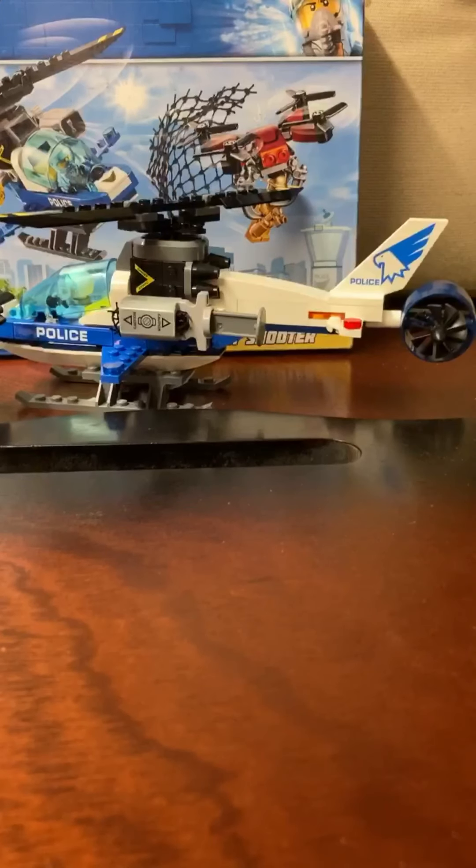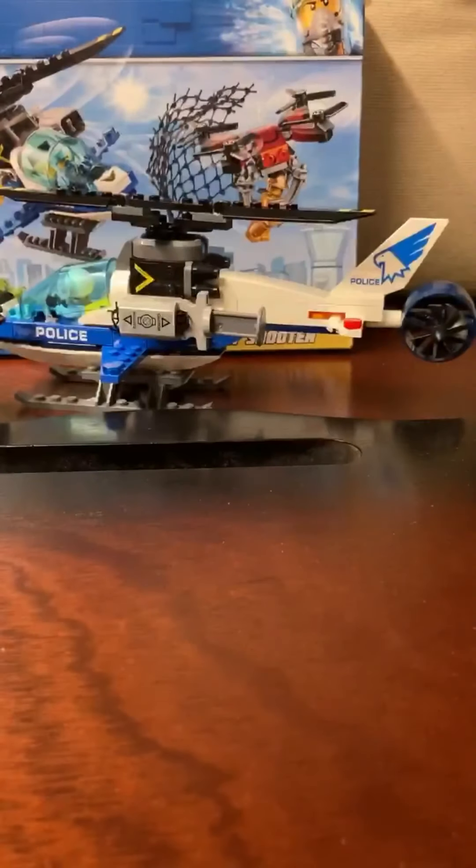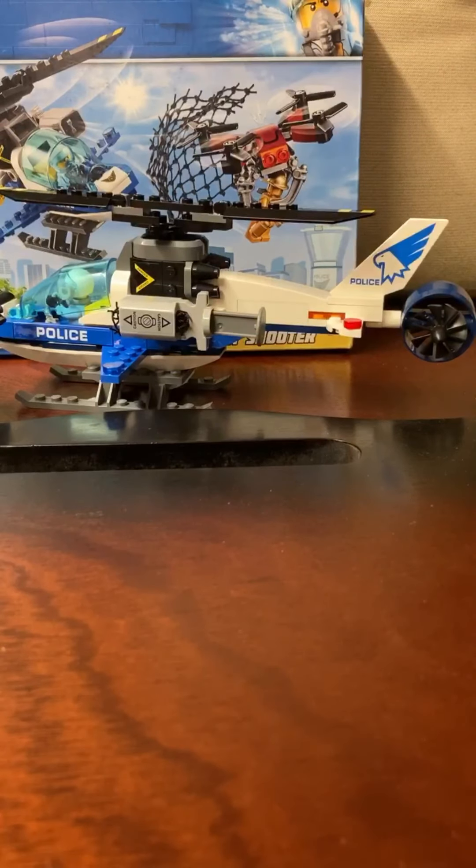Hey, what's up? I'm taking over Like a Lord's channel today. I'm going to be doing a review on the Sky Police Drone Chase set, and it's a very good set. It comes with two different instruction books. So first, I'm going to start off by showing you what this helicopter looks like.